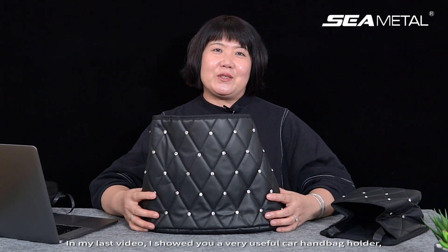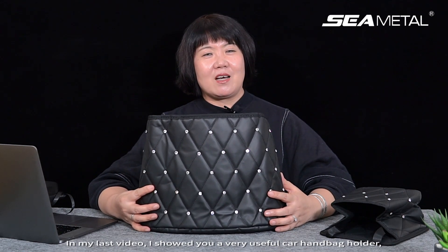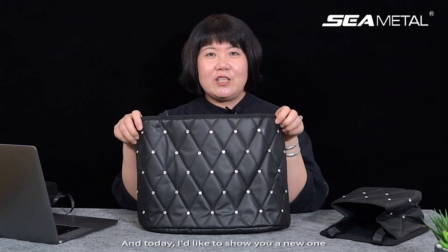Hi everyone, welcome to AutoMagnis channel again. In my last video, I showed you a very useful car handbag holder or a storage box. And today, I'd like to show you a new one, an updated version with rhinestones.